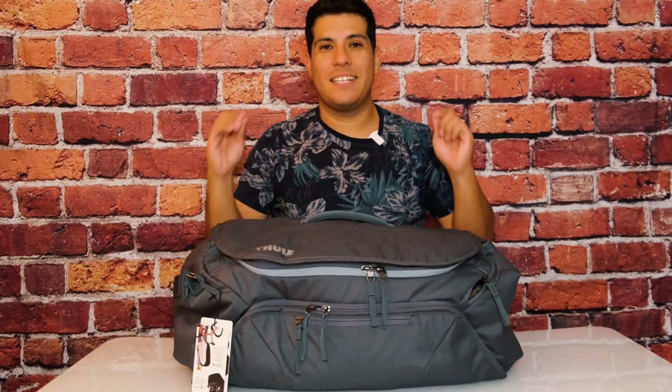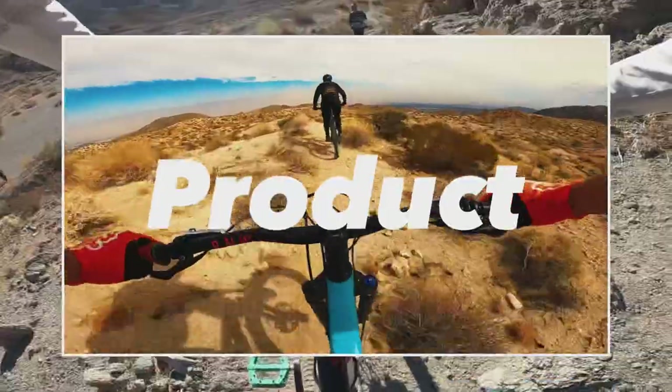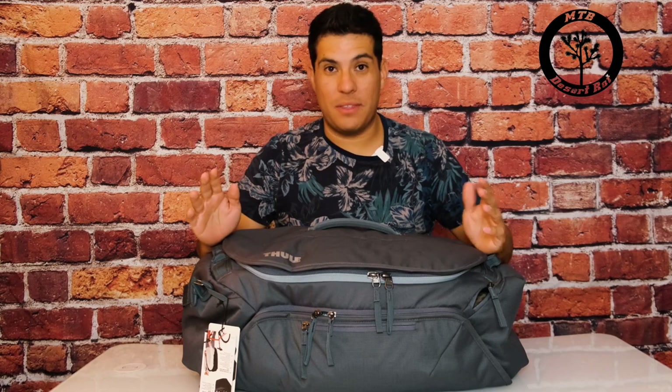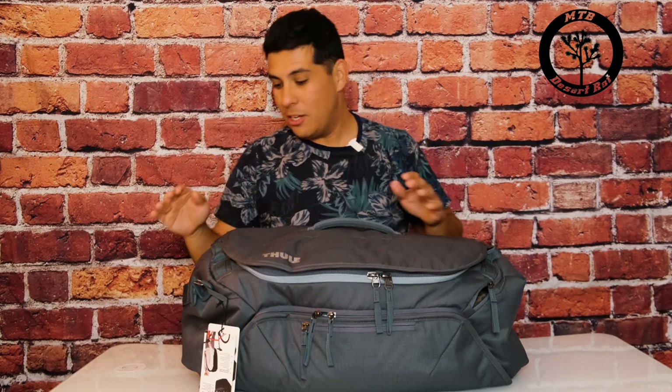What's up everybody, welcome back. In today's episode we're going to be looking at the Thule overnight cycling bag, so stick around. We're going to be doing just a quick overview on this bag. At the end of this, if you have any more questions, please don't forget to throw them in the comments and I'll get back to you. We're going to start from the outside, right here — my left, your right.